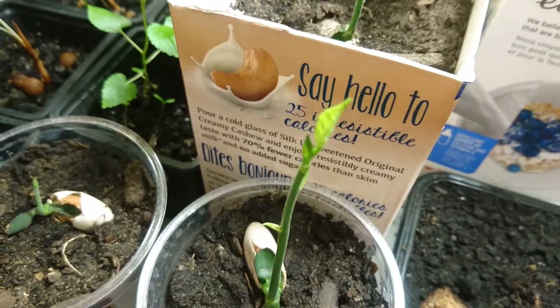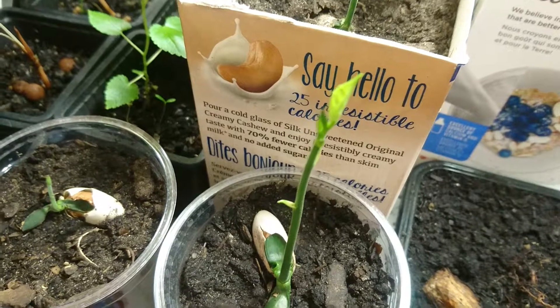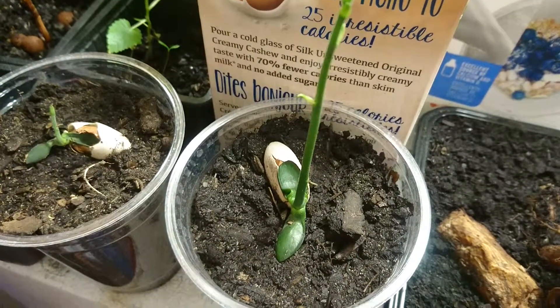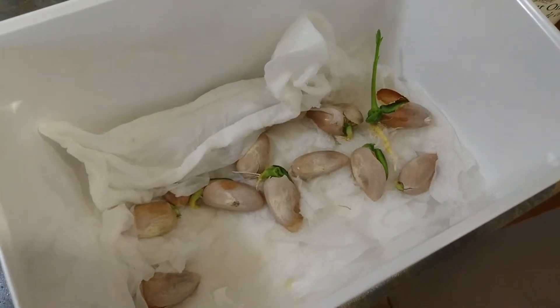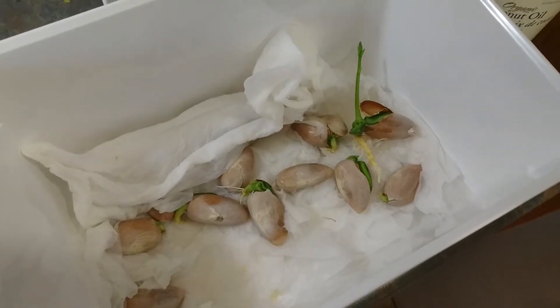So all in all, it's a pretty fun thing to do if you come across jackfruit. And the taste of fresh ripe jackfruit is very delicious. I hope that gives you some ideas — enjoy your jackfruit.